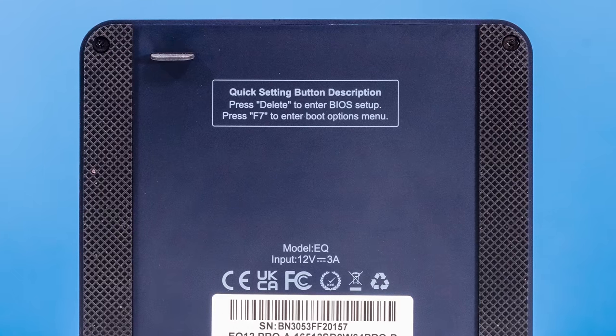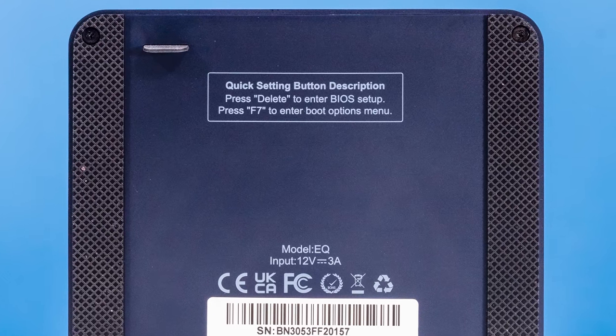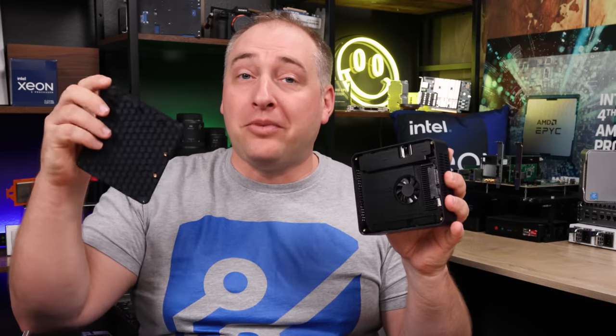One other small feature: they have how to get into the BIOS printed on the bottom. And Beelink makes it even easier to get inside the system — they have a little pull tab that helps you pull the bottom cover off.